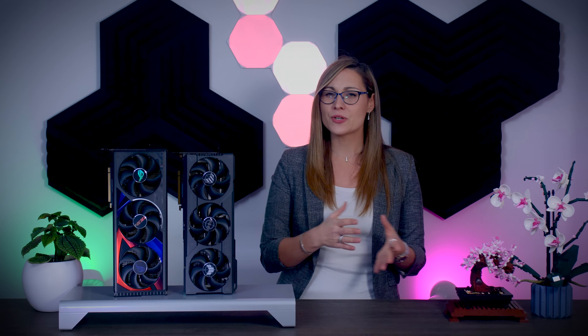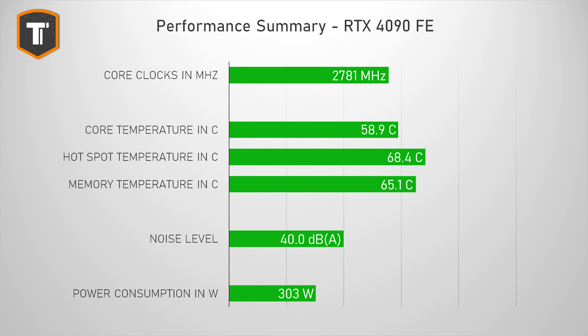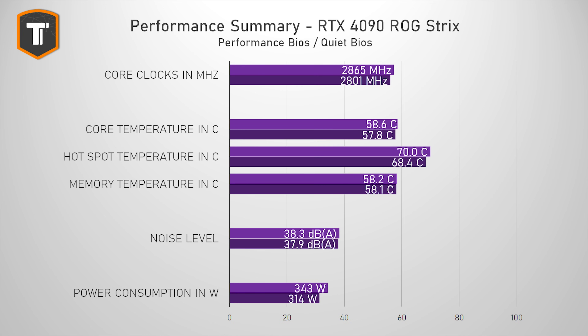Looking at the overall summary, the TUF's temperatures on the quiet profile go up a bit more than ideal, so for that card the default performance BIOS feels most balanced, showing similar thermals and noise levels to the Founders Edition. The ROG Strix is clearly the superior card, combining the best average thermals with the lowest noise levels, but I think you should keep it on its quiet BIOS. The performance BIOS pushes power consumption up without delivering significantly better performance, while the quiet BIOS still gives you all the performance, less wasted power, slightly better thermals, and even lower noise levels.